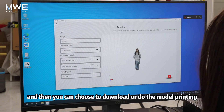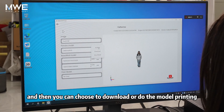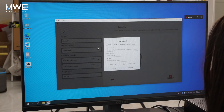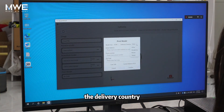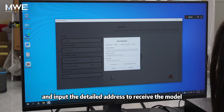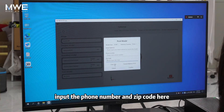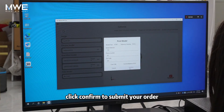You can choose to download or do the model printing. Click to do the 3D model printing. You can choose the model size, the delivery country, and input the detailed address to receive the model. Input the phone number and zip code. Here you can check the cost for model printing, and after confirming, click confirm to submit your order.